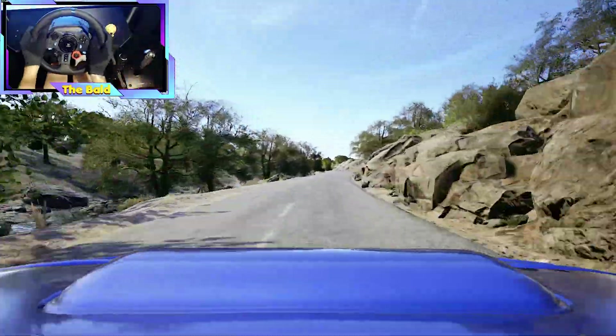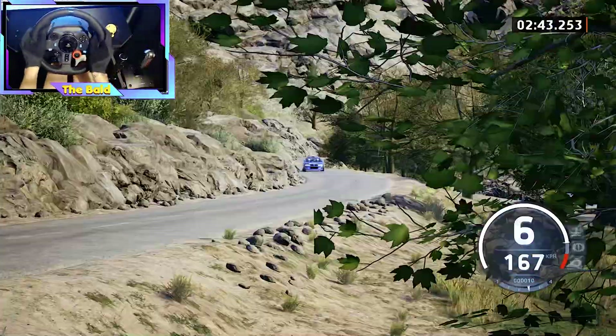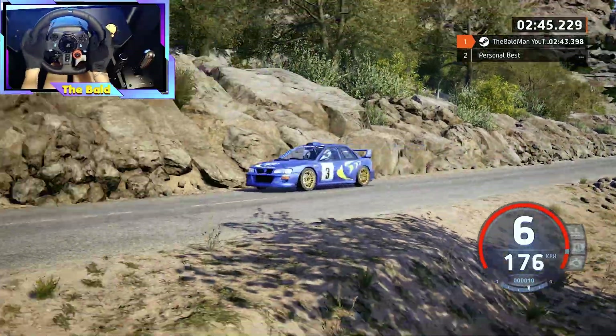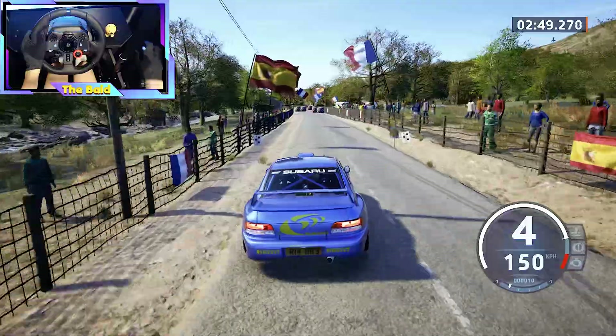80, slight left, 40, slight right, opens, 140. Slight left, cut, slowing, 150, left entry chicane, 70.